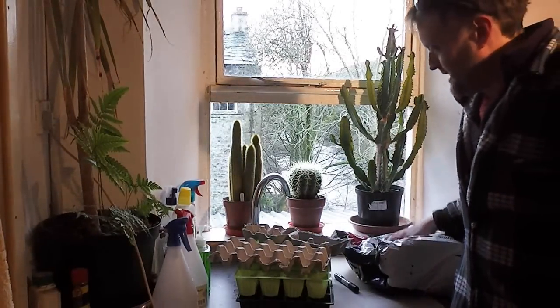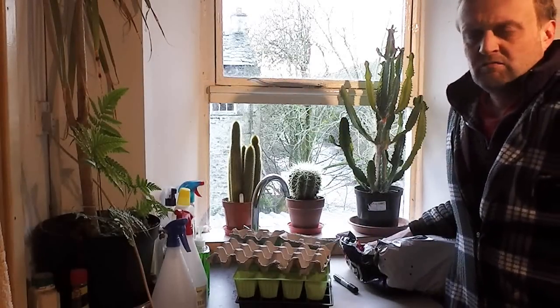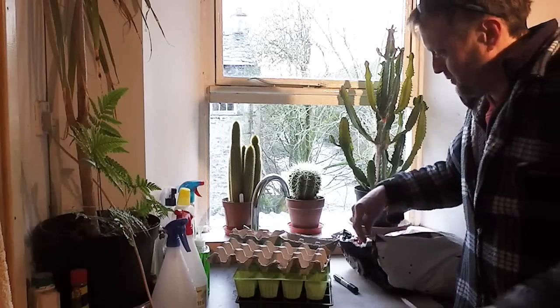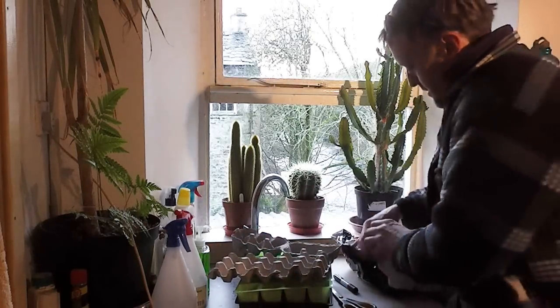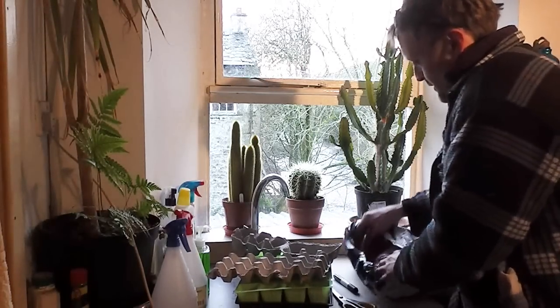Well hi folks, the seed potatoes have arrived today. I picked a selection that I ordered back last year because I knew there was going to be a bit of a shortage. They've turned up and I'm just going to start chitting them now. I'll try and explain what chitting means, what the process is, and what the purpose of it is.